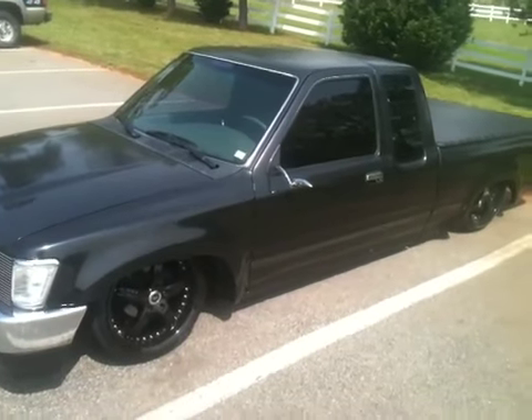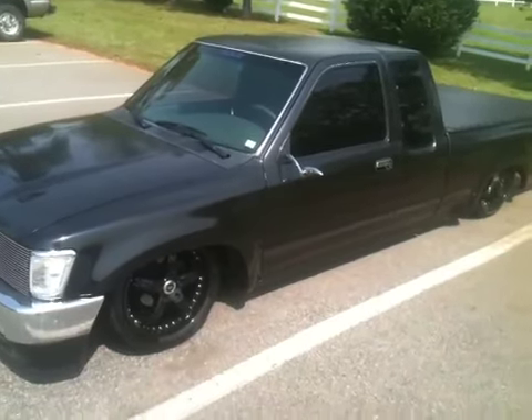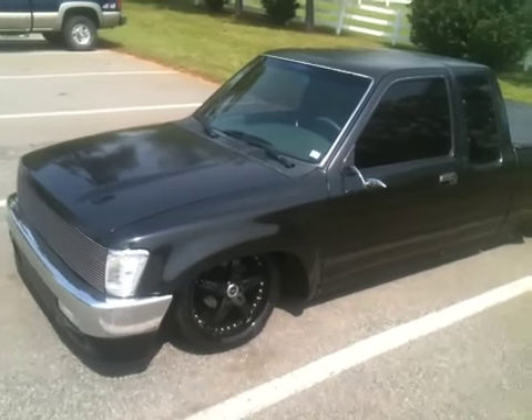That's the truck — staggered 18s and 20s, Enkeis. For sale or trade. Hit me up.